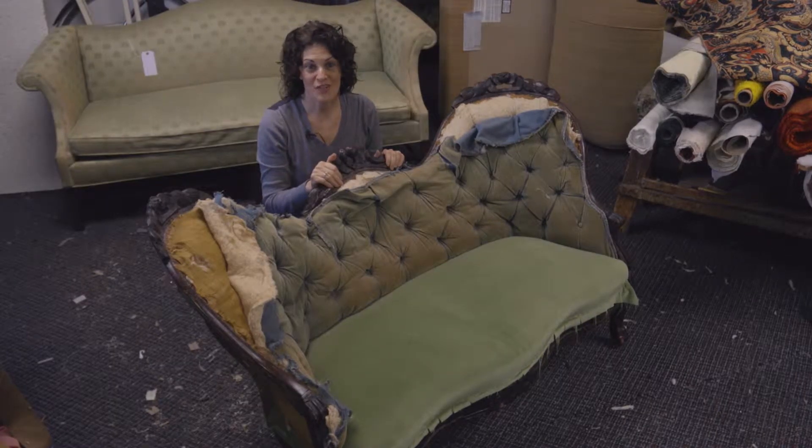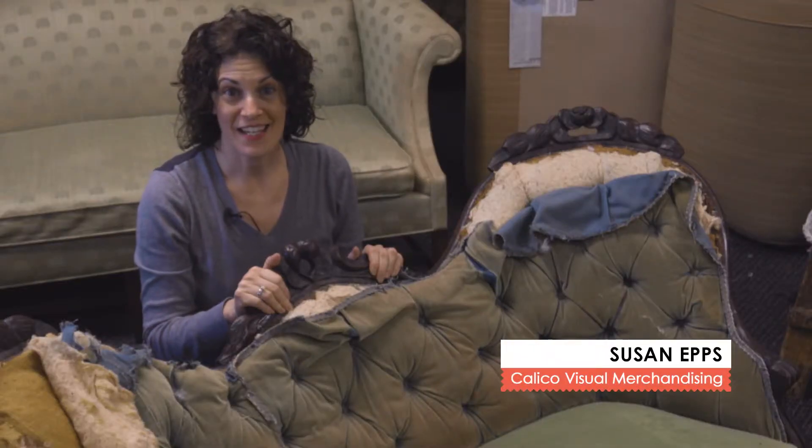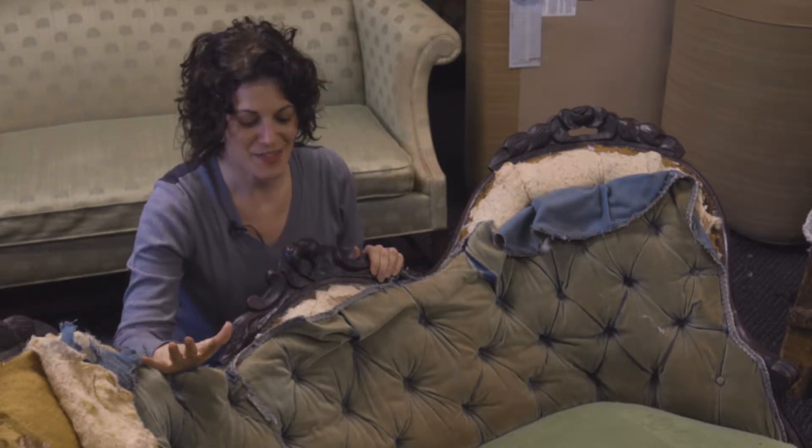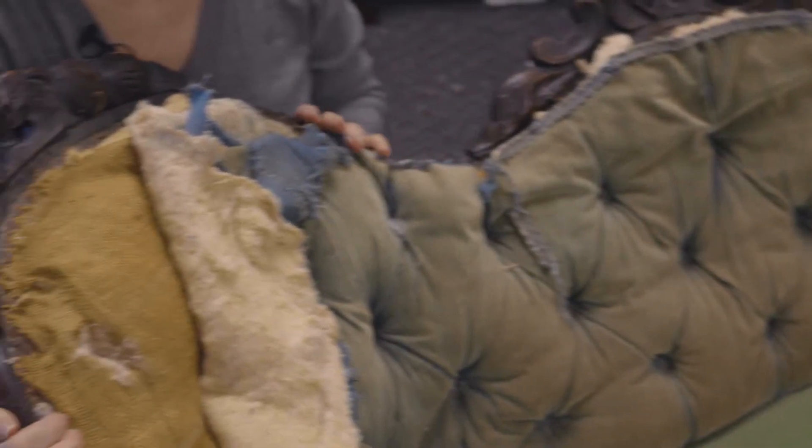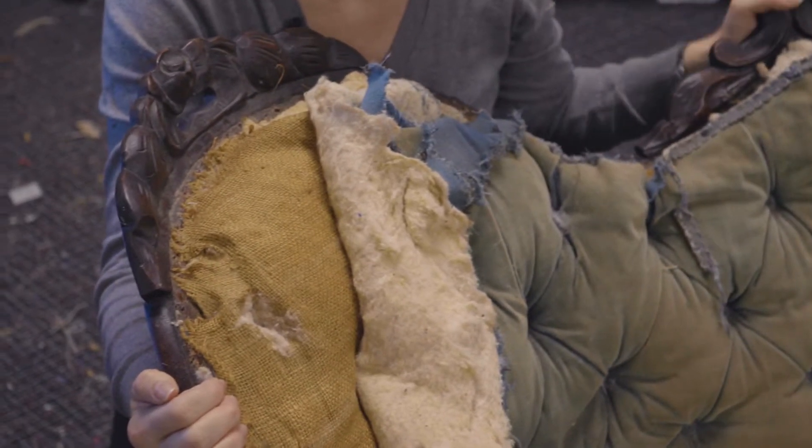If you were at an auction or in grandmom's attic and came across something like this, you might run away and think the project was too much to take on. However, this sofa is a beautiful example of a piece that is worth reupholstering.